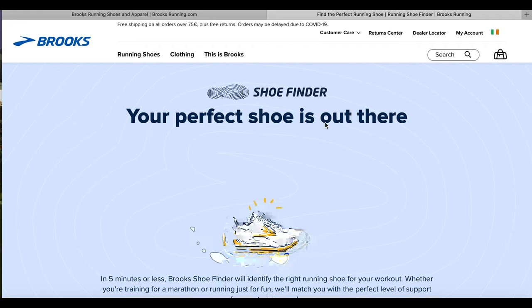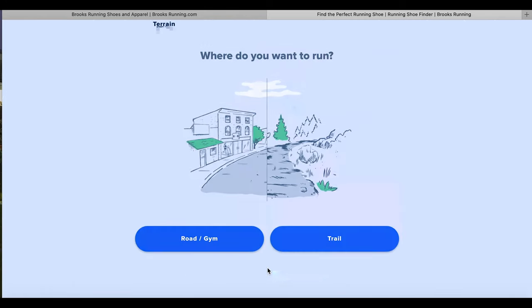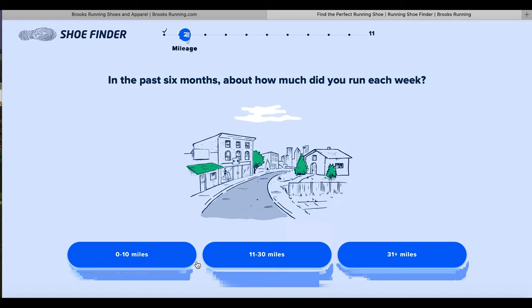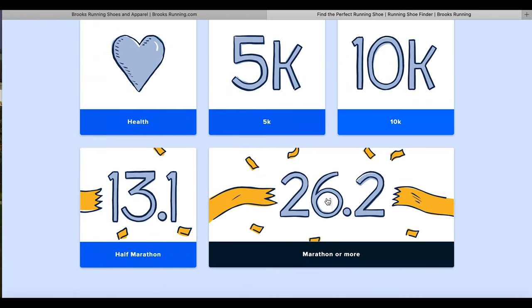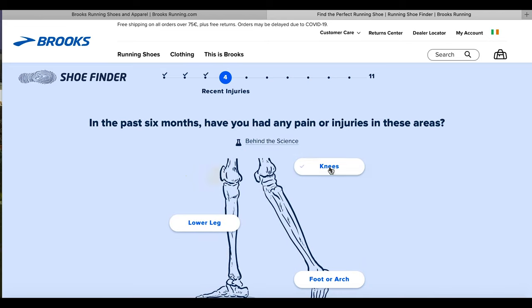"Your perfect shoe is out there" — well that's good to know. I'm going to choose road and gym as opposed to trail. Mileage: I'm doing 31-plus miles. What am I training for? The Chicago virtual half marathon. Recent injuries — yeah, I had an arthroscopy on my knee.